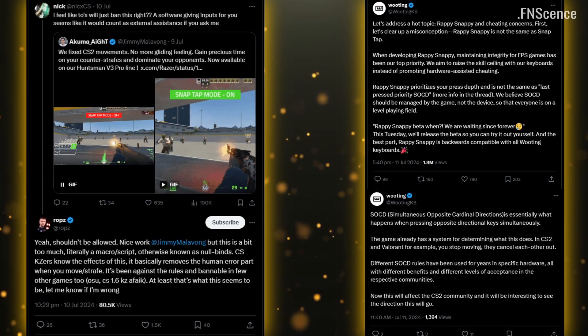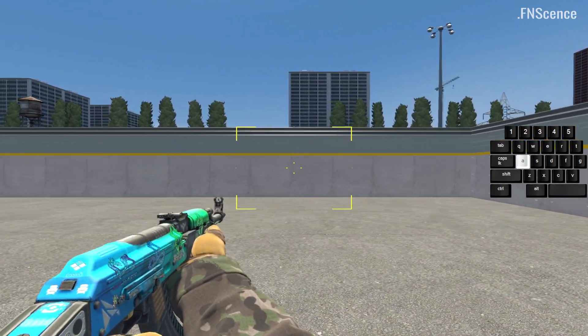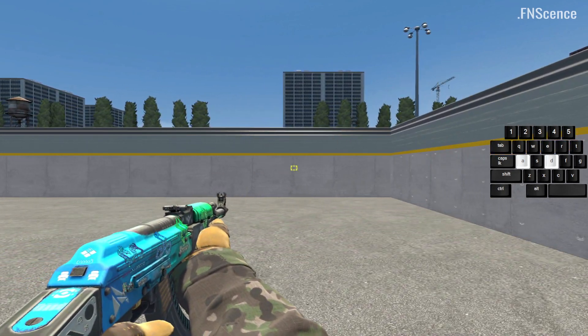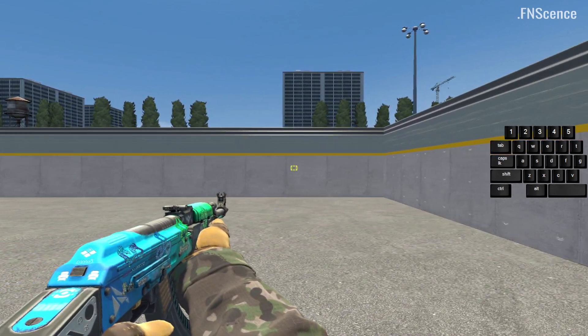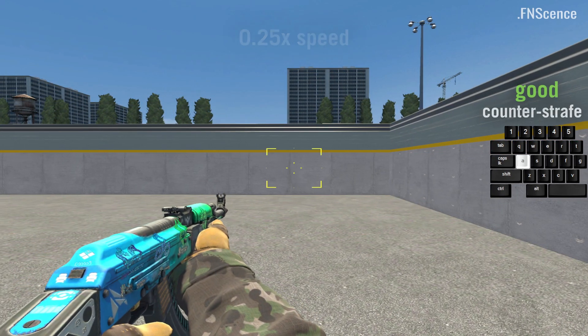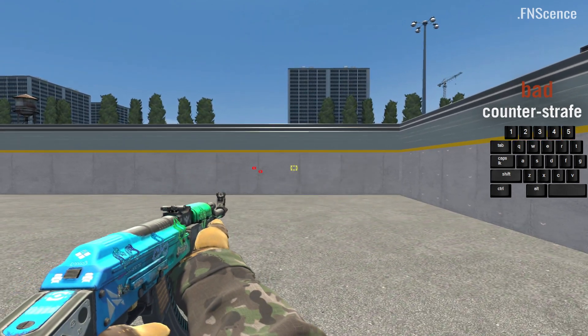It works as follows. By default, counter-strafing while still holding down the initial strafe key results in you stopping slowly. You exert the same speed in both directions, which is equal to simply releasing the initial strafe key. So if you don't release the initial strafe key the moment you counter-strafe, you will take more time to stop and be accurate.